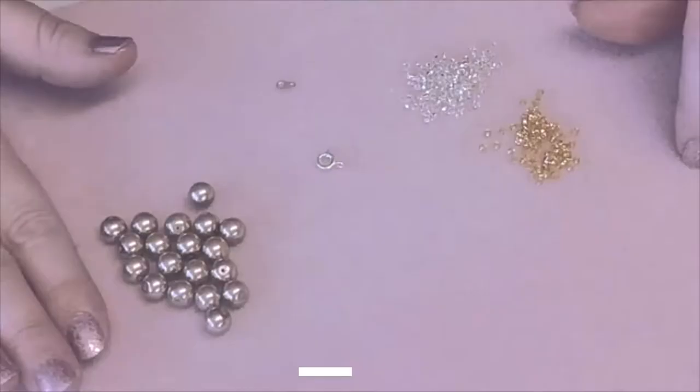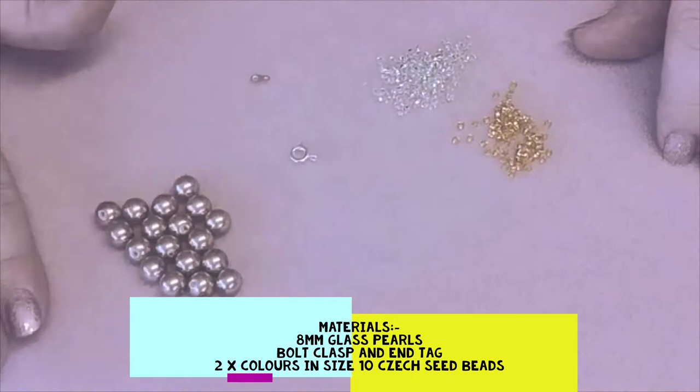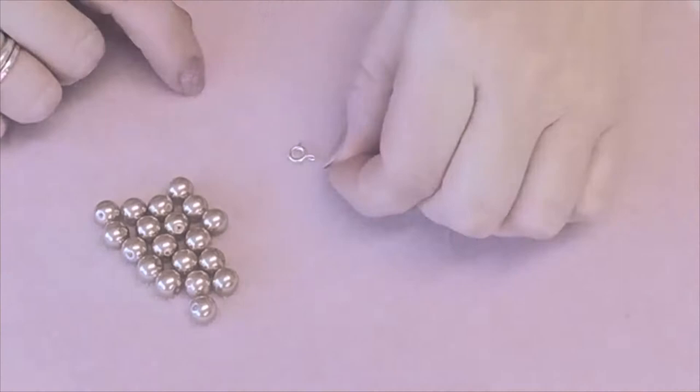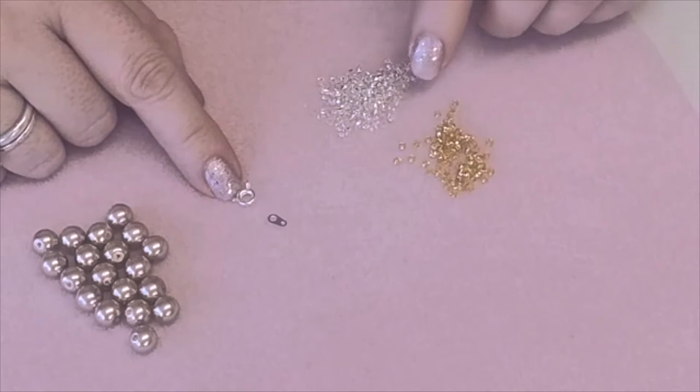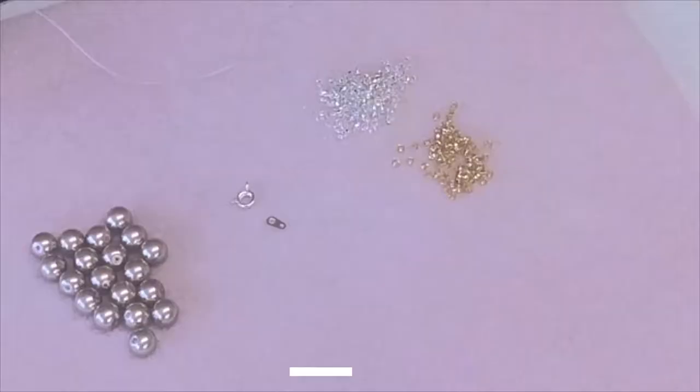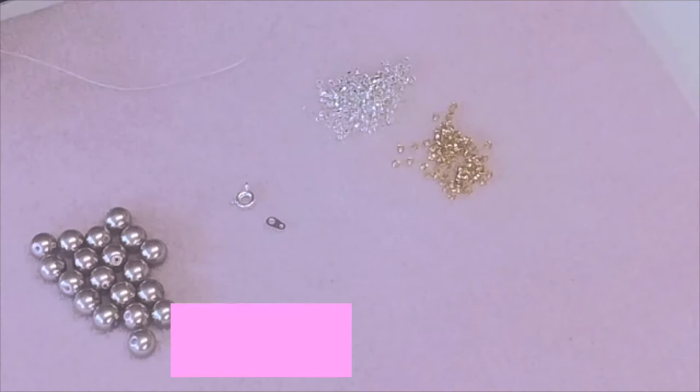Let's zoom in and get started — I'll talk you through everything step by step. We'll be using 8mm glass pearls, an end tag and a bolt clasp for our fastening, and two different colours of size 10 Czech seed beads. You will also need a size 10 beading needle and beading thread. We're going to cut a length of around one and a half to two metres, which I know sounds very long, but it will enable you to complete the majority of your project.